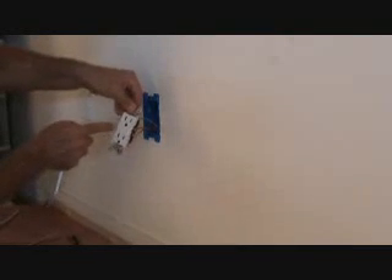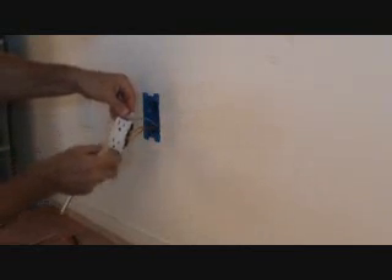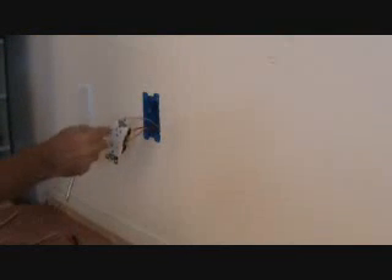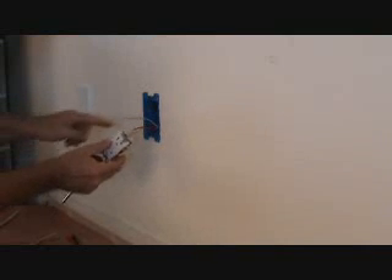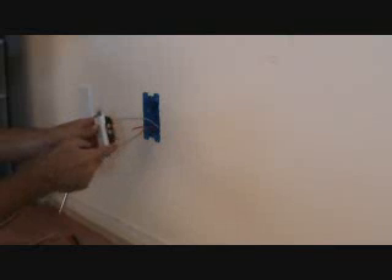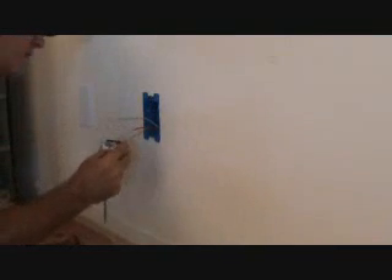The left-hand slot is taller, longer than the right-hand slot — that's where your neutral wire goes, to the left. Also on the left, there are screws on the side and those are silver. Silver for the white wire. Gold on the other side for the hot wires. So there are a couple of little tips for you.